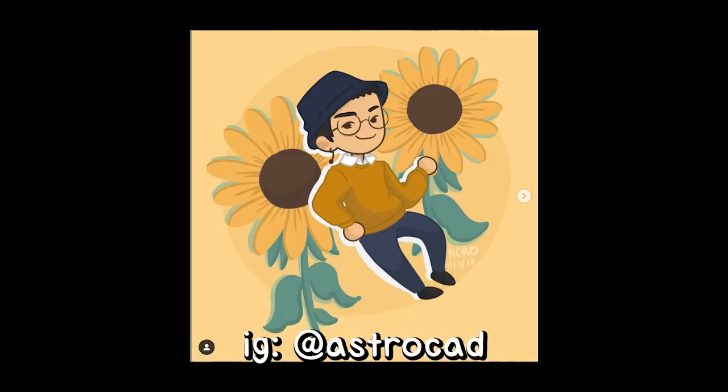Today's fan art of the week goes to AstroCad. Thank you so much for your submission — this looks great. I love the sunflowers in the background, the bucket hat, and the colors in general. You have a great style.